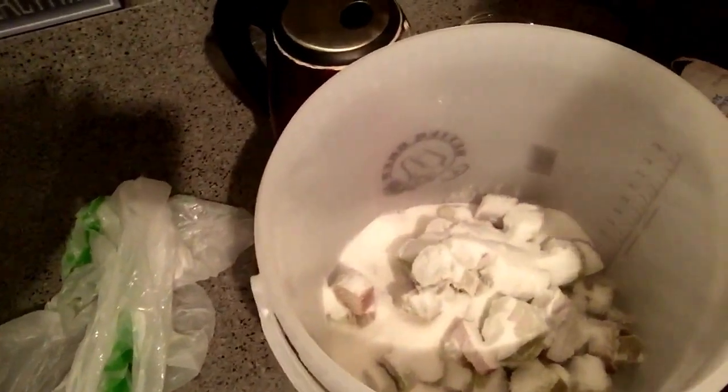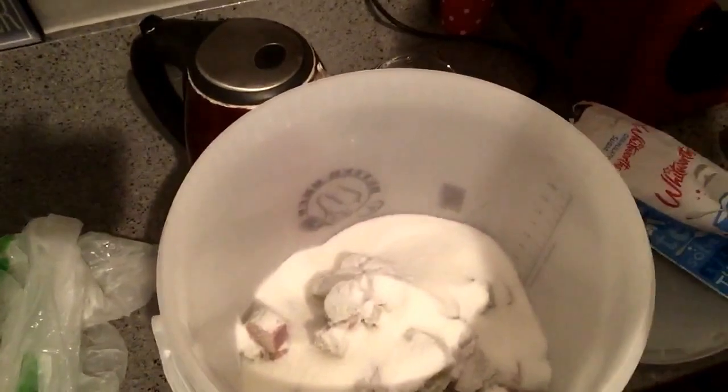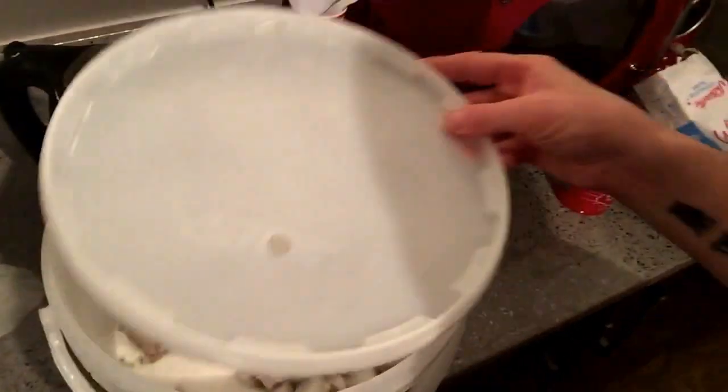That's the two pounds of it, and there's your pound — pour it all over. Then just get my lid. What I do is cover it up and leave it in the conservatory somewhere where it's not too hot and not too cold. Just let it all defrost, and once it's all defrosted the sugar's mixed together with it — then that'll be the next part.